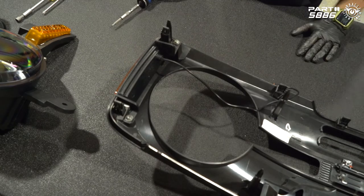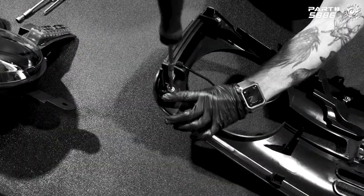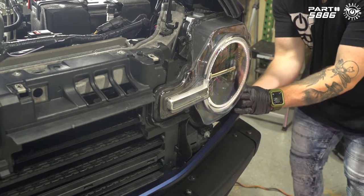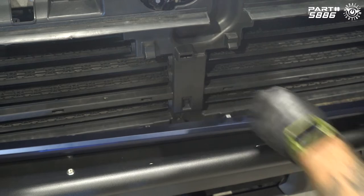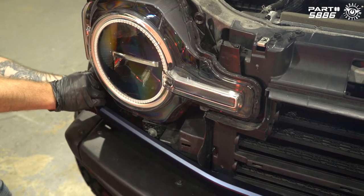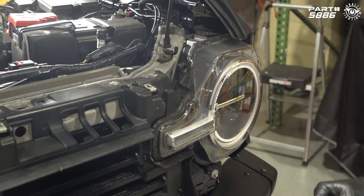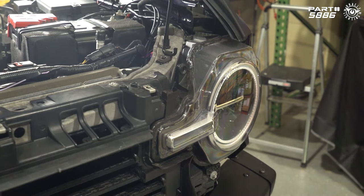Install the other side marker the exact same way. Now that the grille is off, we also need to pull off the lower trim panel — unlatch the fender, pull that to the side, pull out from the side, and unclip the center. Do the same on the other side. To remove the headlight, there's one push clip and two 10 millimeter bolts on top and one eight millimeter bolt on the bottom — go ahead and remove those now.